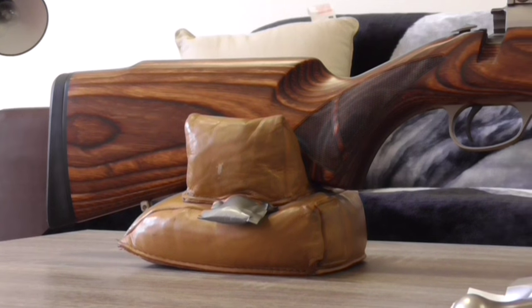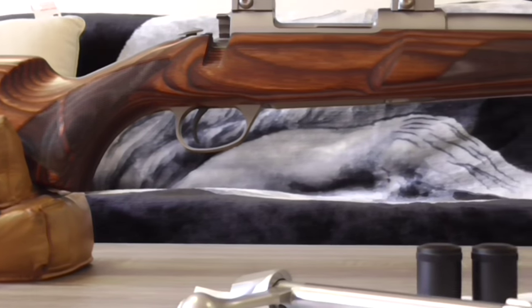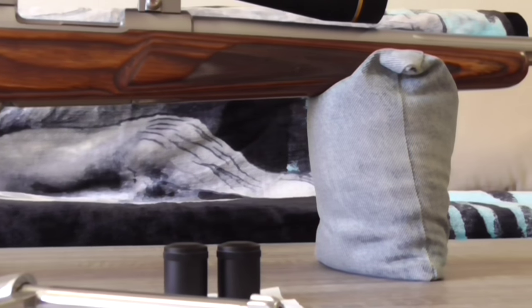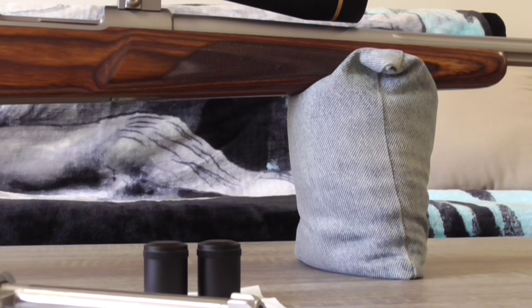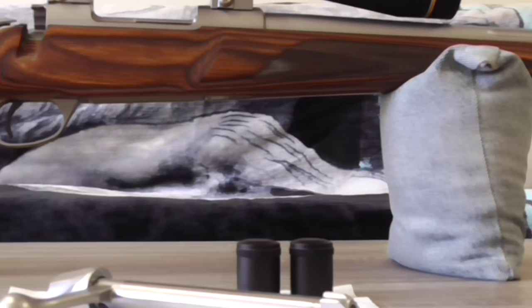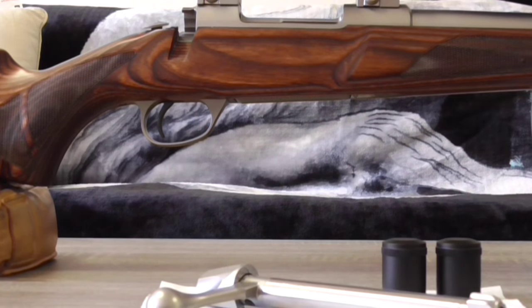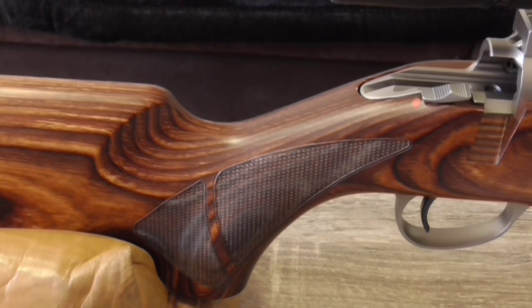The stock is laminated with nice fine-cut checkering. The forearm is nice and flat on the bottom, which enables a good steady rest on the sandbags. It is not a pure varmint stock but it certainly does the trick and is very stable when shooting long range. The stock also has a very generous palm swell on the right-hand side.